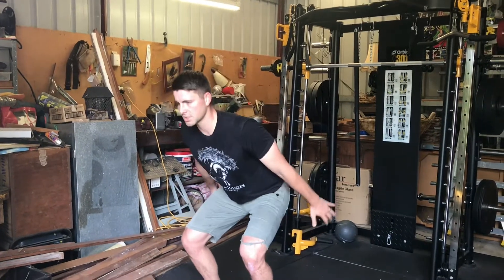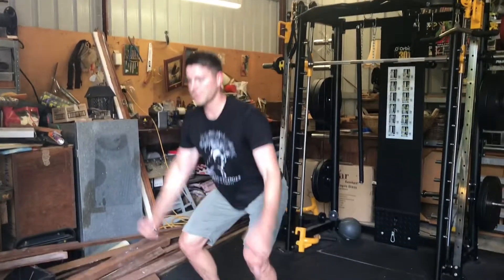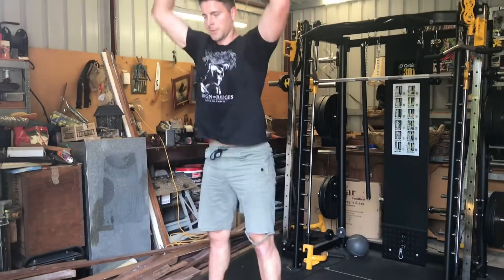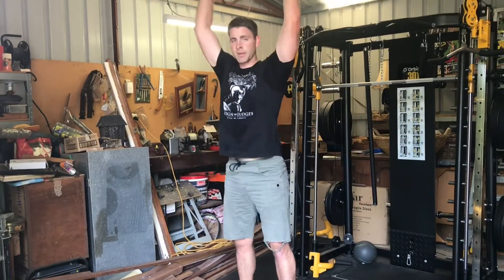Then produce force to come back up. You don't have to go high — start easy, start in a position where you're just moving a little. Even if you've got just your toes off the floor a little bit, or you're even just doing a calf raise, and from there you can build up.